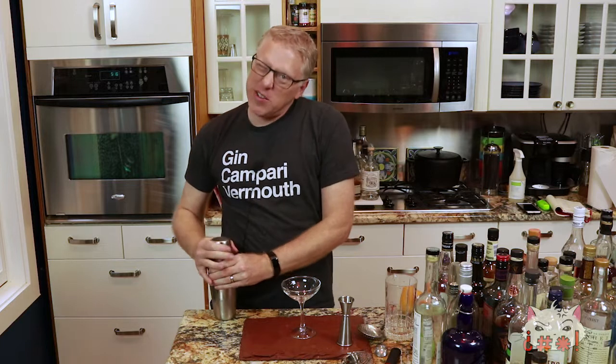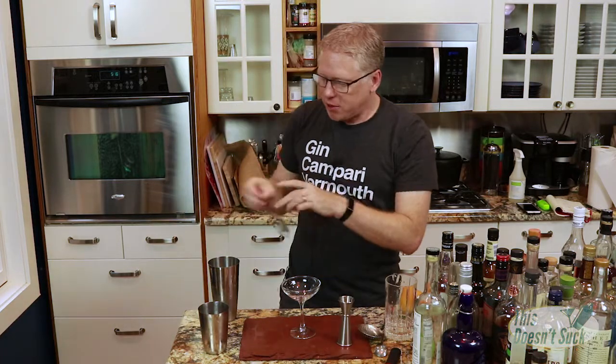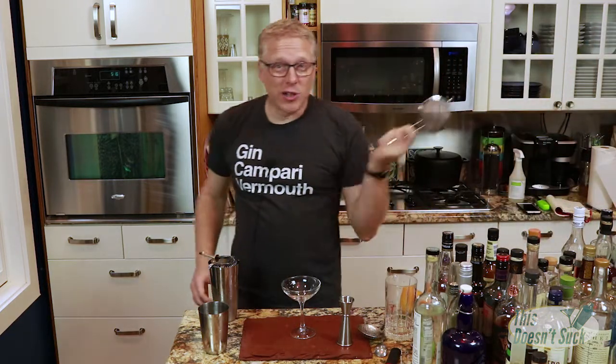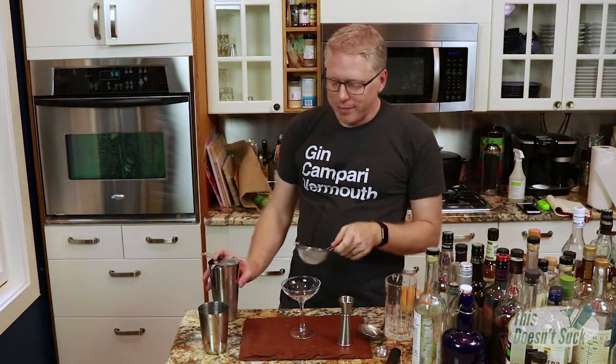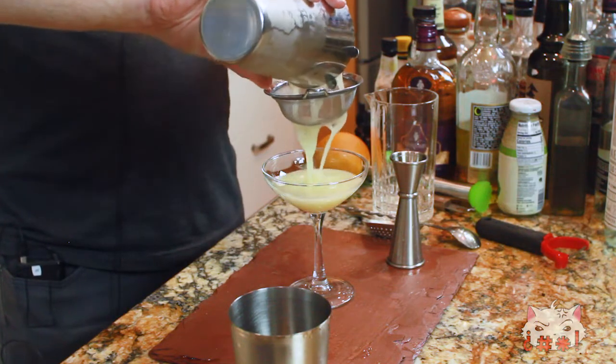Get yourself a coupe out. Then we are going to double strain this into the coupe. I always leave my strainer by the sink — I don't know, it's just what I do. Double straining into a coupe. Looks like a lemon drop.